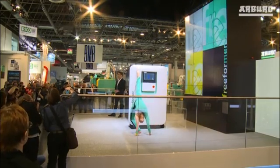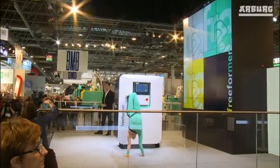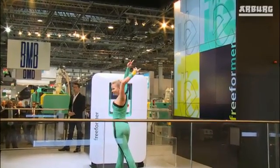What's more, you can do so with your usual standard granulate at a cost of around 3 Euro per kilo. For comparative purposes, I should point out that the materials previously used in additive manufacturing can cost up to 300 Euro. And I think you agree, that's a powerful argument.